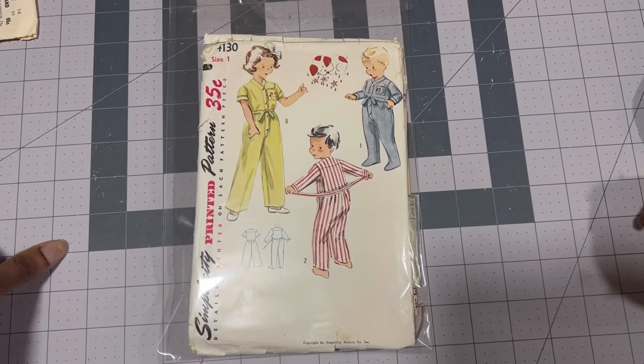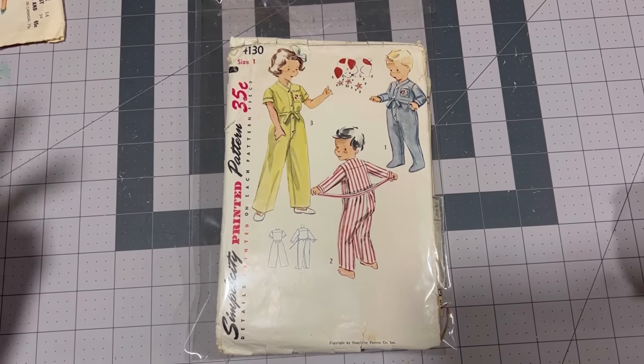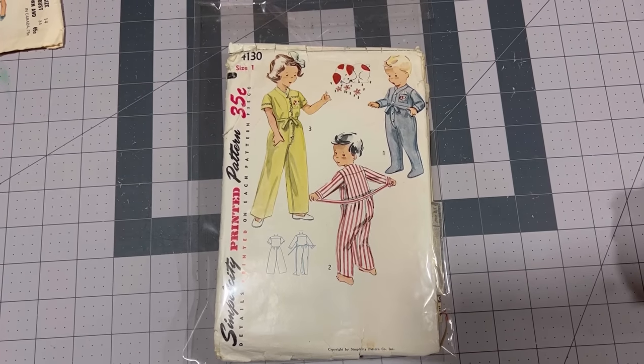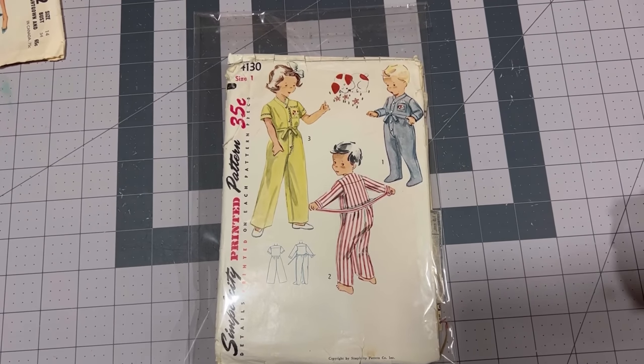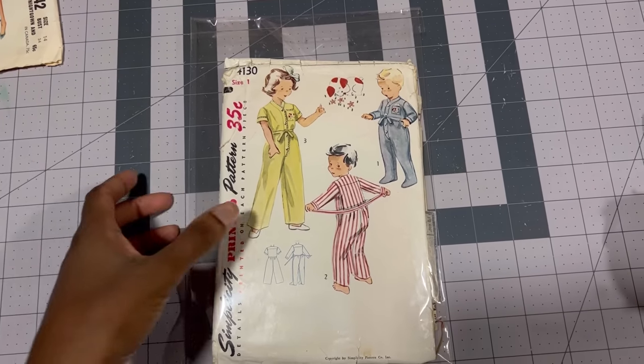For my son's pattern I'll be using Simplicity 4130. This pattern is from 1952 or the early 1950s. It comes with two versions: one with feet and one without, and then a long sleeve and a short sleeve. We'll be doing the long sleeve version today with the feet.